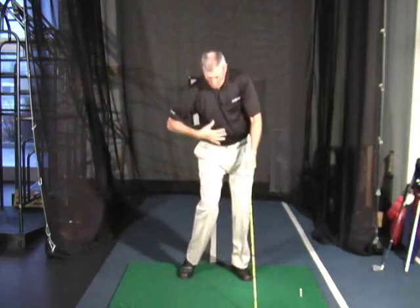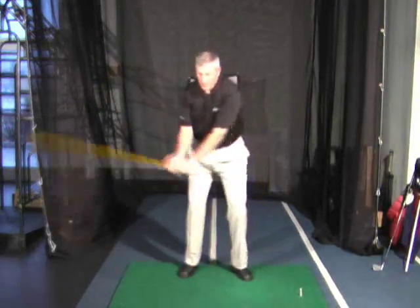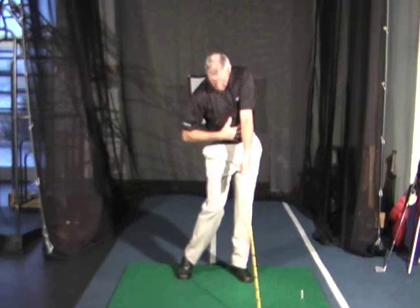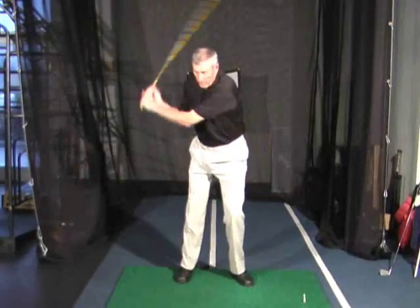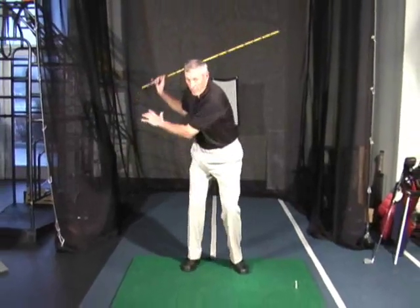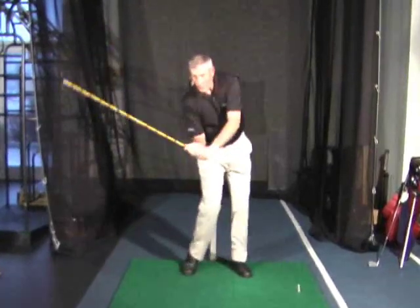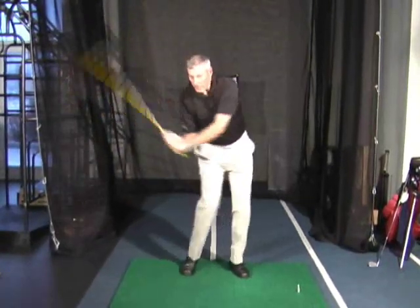Now if you can do that without sliding your spine — if your center of gravity stays there — you'll make solid contact every time. So transfer the weight; that's powerful. Don't move the center of gravity. Weight shift — that's power.